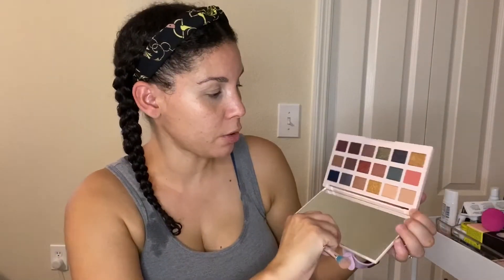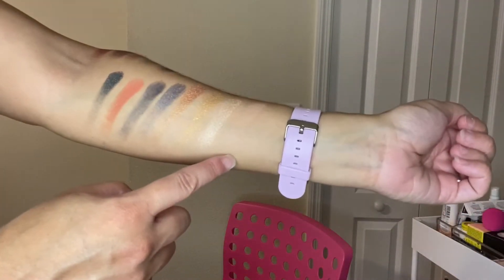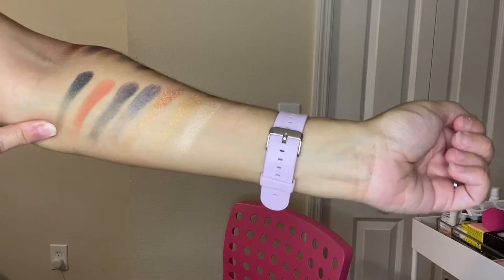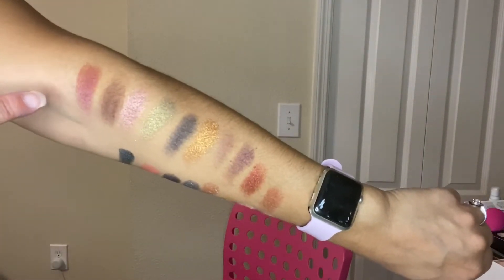There are a lot of shimmers — let's swatch the colors. I count about eleven or twelve shimmer shades. Here are the swatches for the first row and then into the second row.